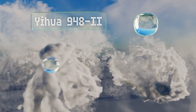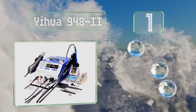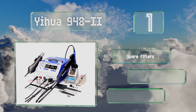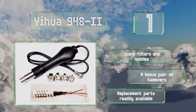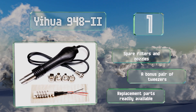And coming in at number 1 on our list, the YIWA 9482 does come with a suction pen, but it also comes with a de-soldering vacuum, a soldering iron, and a hot air rework station, making it a comprehensive kit suitable for professionals. It also includes spare filters and nozzles, and a bonus pair of tweezers, and replacement parts for it are readily available.